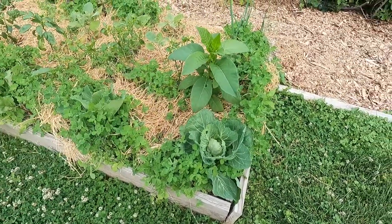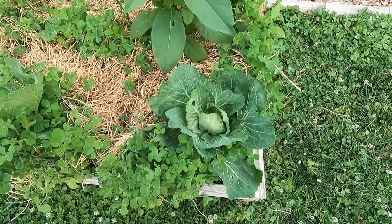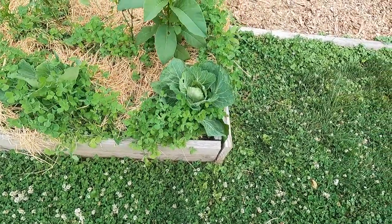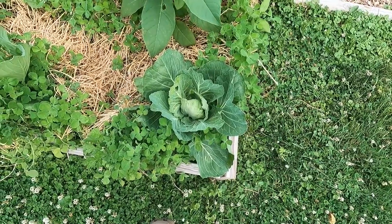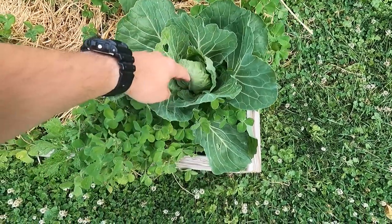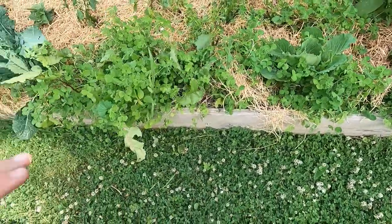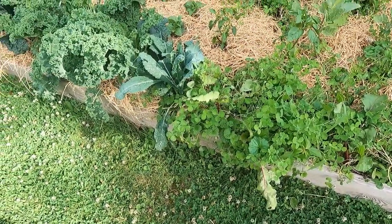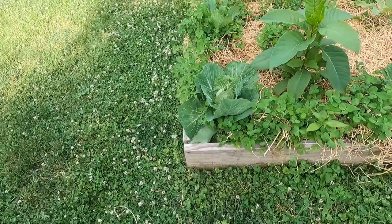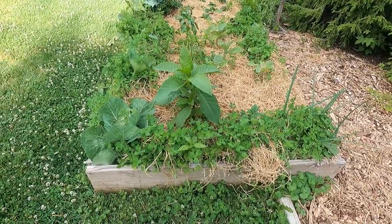I'll probably pull that out. Right here we have a cabbage — two cabbages growing. I don't really like cabbage but I had the seeds and figured why not grow two. I think we get cabbage worm this time of year so it might be too late, we'll see what they do. There's some more beets and a little bit of clover growing. I'll plant some more stuff here as things come out — when I pull these radishes and cabbage I'll put in something else, maybe some more onions.